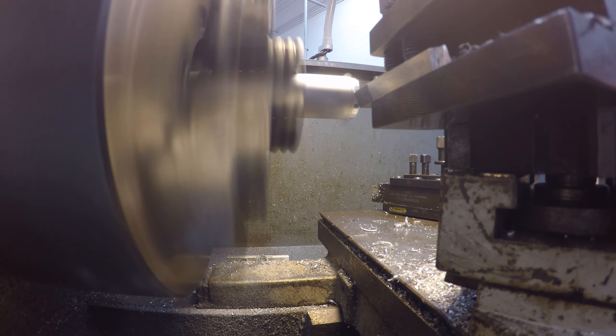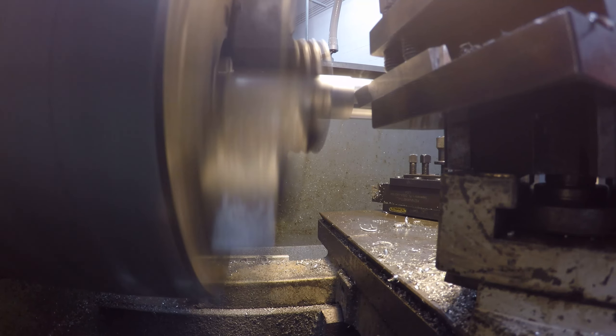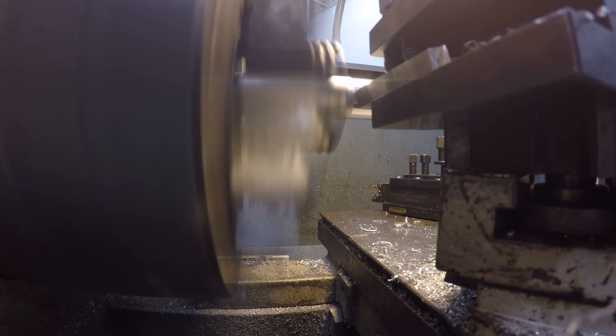The setup for this one is pretty simple. I made it nine-tenths of an inch in diameter and about nine-tenths of an inch off the wall. The smaller hole allows for a screw to fit inside of the mount and obviously thread into the wall and hold the whole thing up. So with that in mind, let's go ahead and go through the process.